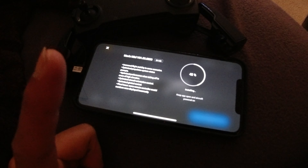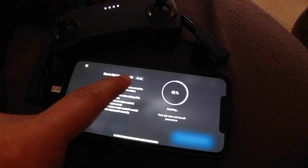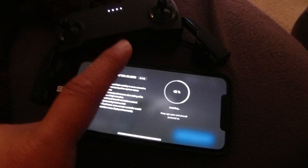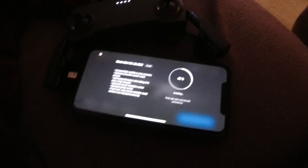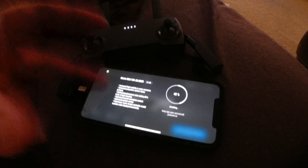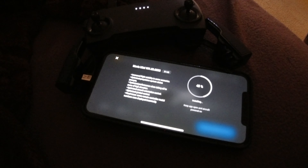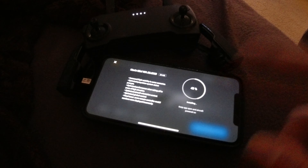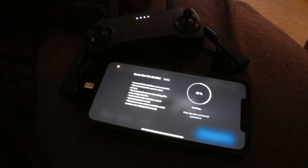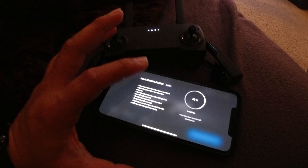I'm getting ready to fly for the first time, but there's an update. I got the drone on December 4th, and now I'm applying the point-zero-three-zero-zero firmware update, which gives six different updates including stabilization, the app, and mostly aircraft-related improvements.